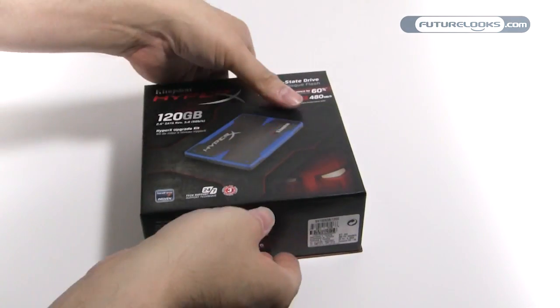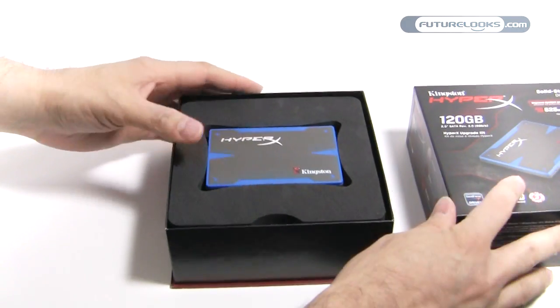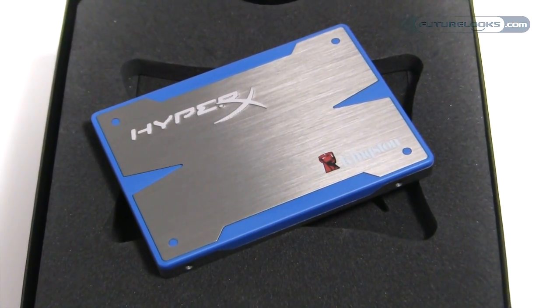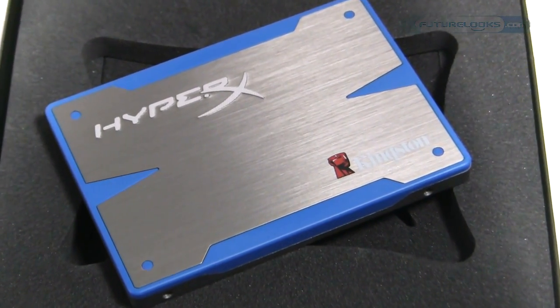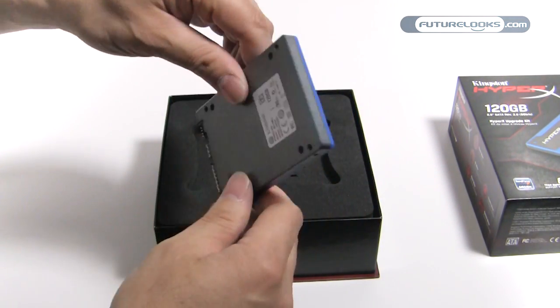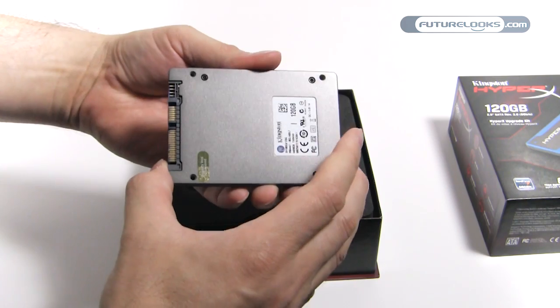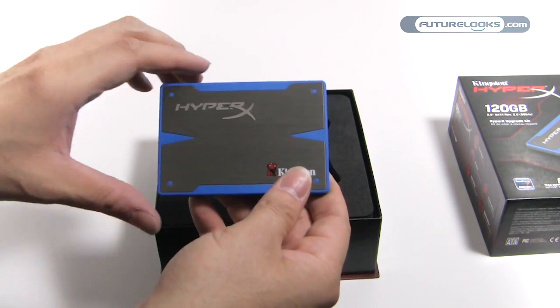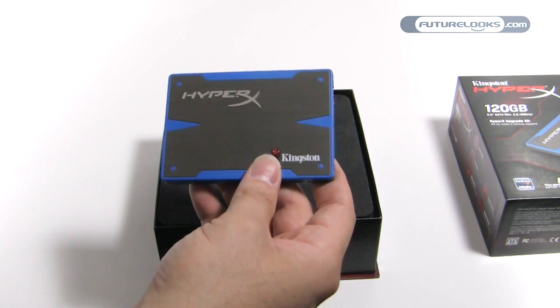That's our product box here — this is actually a really nice product box. When you open it up, you're going to be greeted with the HyperX SSD. Ours here is a 120 gigabyte model. Nearest we can tell, it uses Intel NAND but has of course the Sandforce 2281 controller.